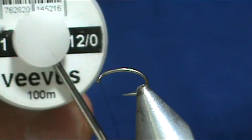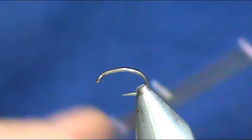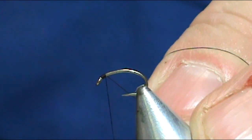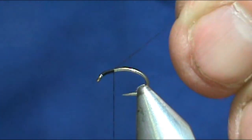I'm going to use 12/0 Veevus thread in black. I'm going to start that thread behind the eye and come up about one eye length.